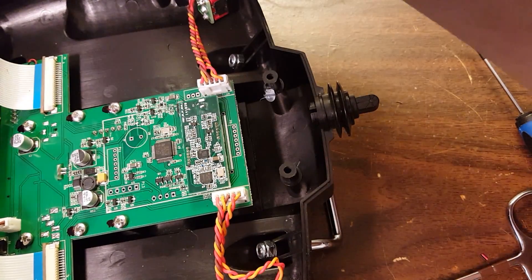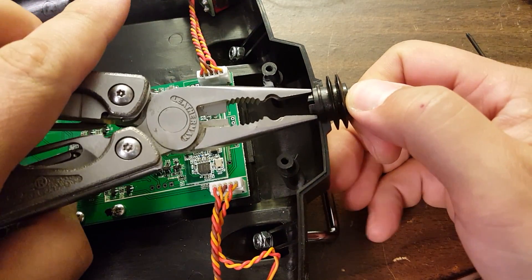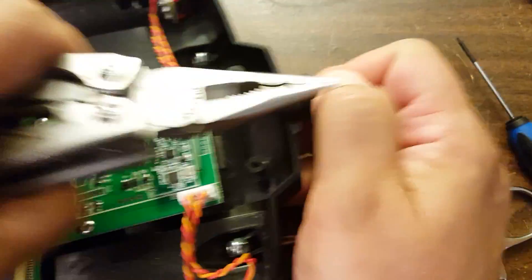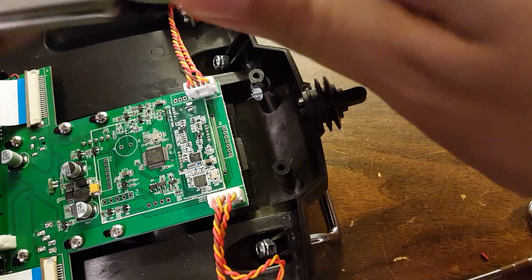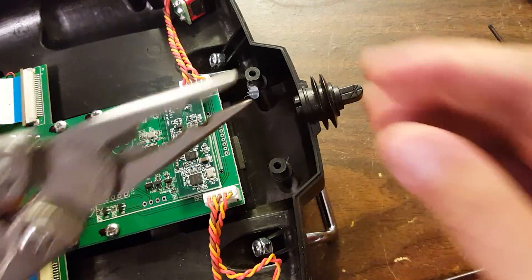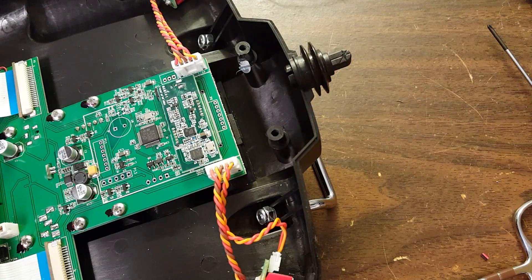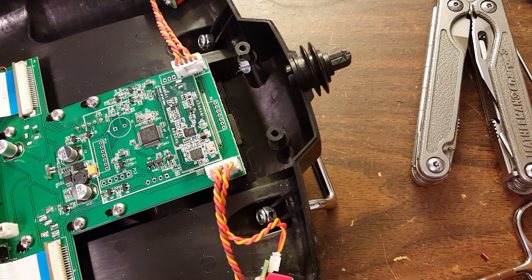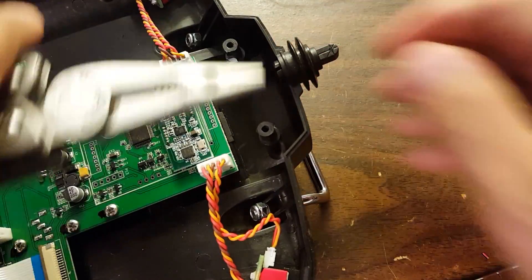Next, you're going to remove the base of the old antenna by compressing the bottom and lifting it straight out. I suggest you don't throw this piece out. One of the problems you'll have to solve is how to mount the new SMA or RP-SMA connector onto the Tyrannus case. You could consider repurposing this piece to hold the new connector — it's a nice snug piece of plastic that fits perfectly in the hole, which may be just what you're looking for.